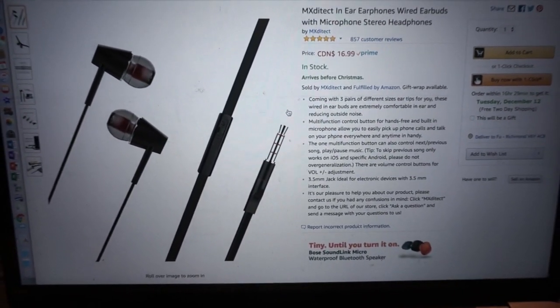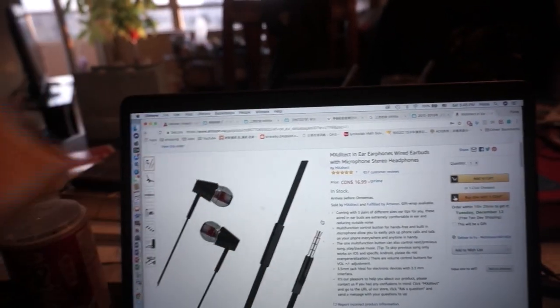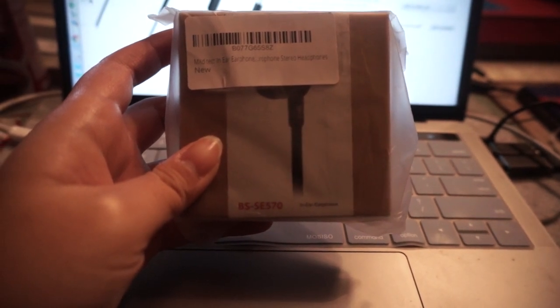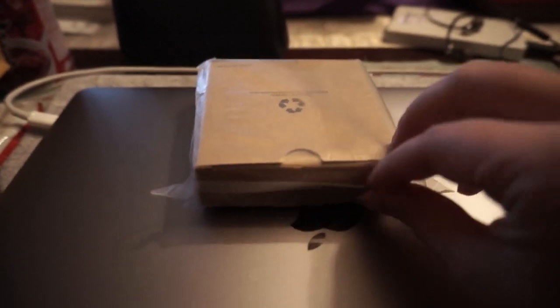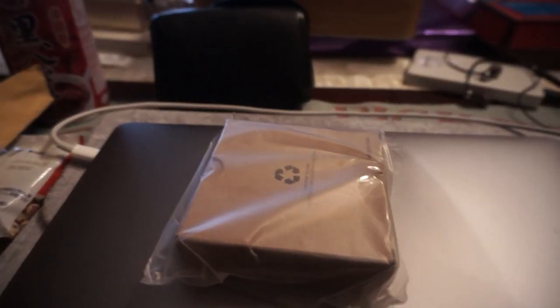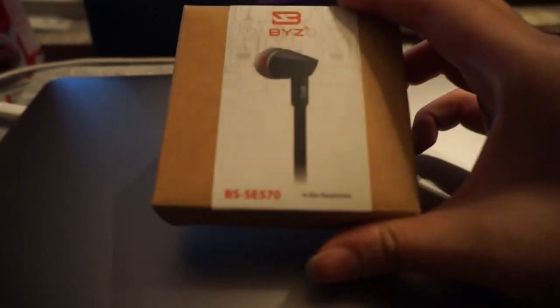This is really random, but I ordered this from Amazon and it just came in this bag. This is the earphone itself. I'm actually gonna test it out — I don't know why this became an unboxing kind of video. I'm gonna open this first. Okay, I can't open this with one hand so let me just open this.